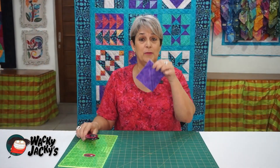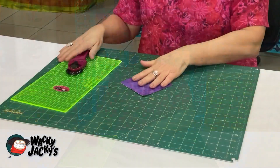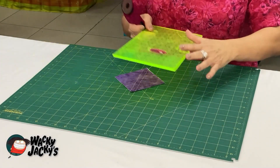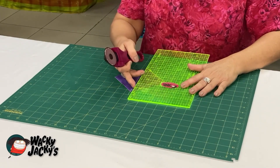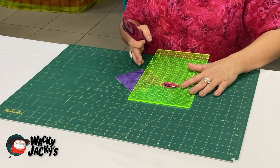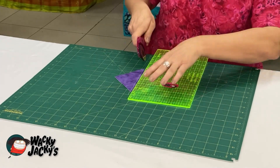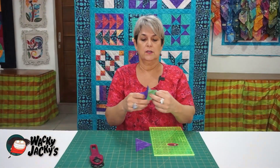We need to cut this down the middle, and then we'll take it to the ironing board. When you cut them down the middle, you go from corner to corner, but it's a good idea to check that the lines you've sewn are on the quarter inch — and they are, which is good. Then cut directly down the middle and you have two half square triangles.